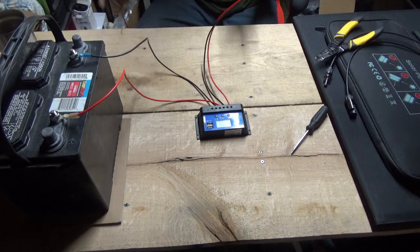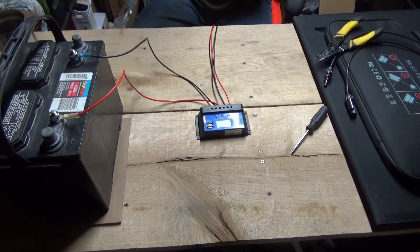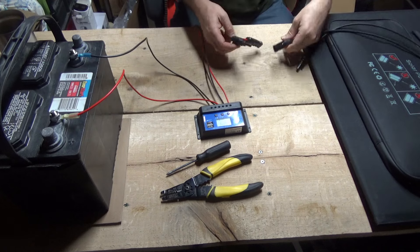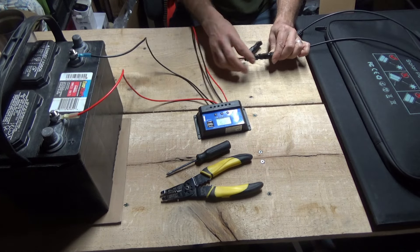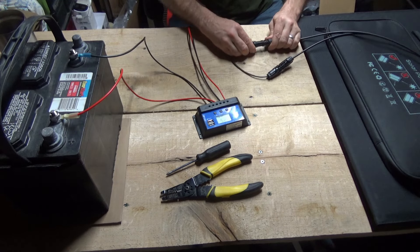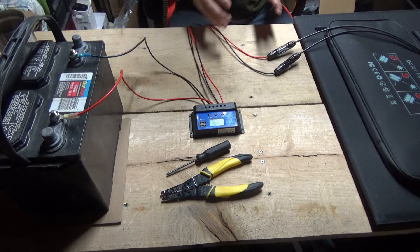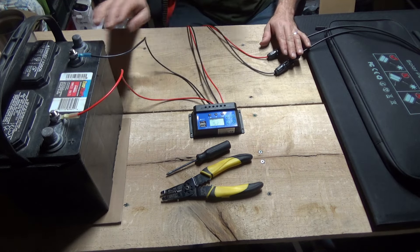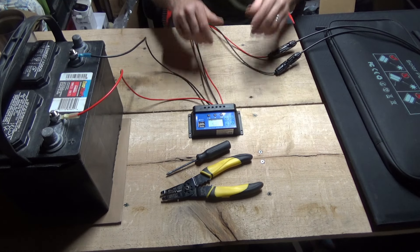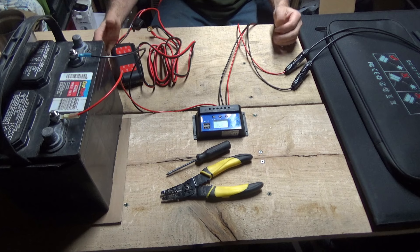Now if it were nice weather, I'd take you outside and hook this up to the solar panel. The MC4 connectors just pop together — black wire to the minus, red wire to the plus of the solar panel. That's all there is to it. With the solar panel out in the sun, we would be charging the battery right now. The battery is hooked to the charge controller, the solar panel is hooked to the charge controller, and everything is nice and happy — your battery is charging.